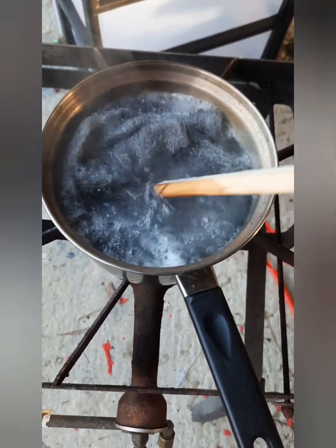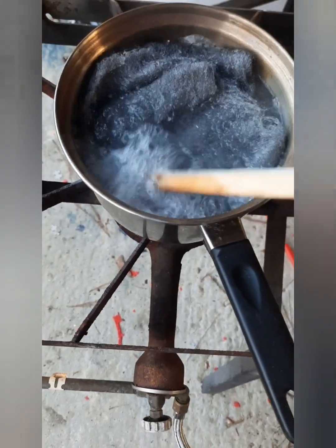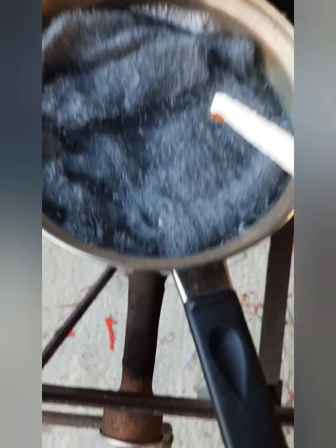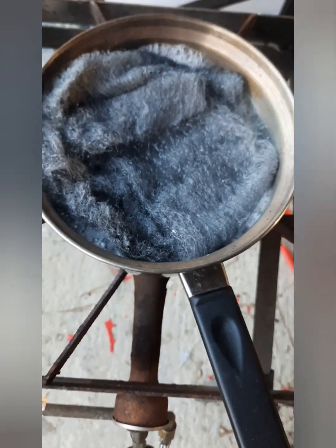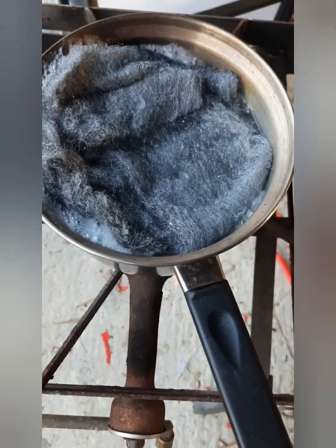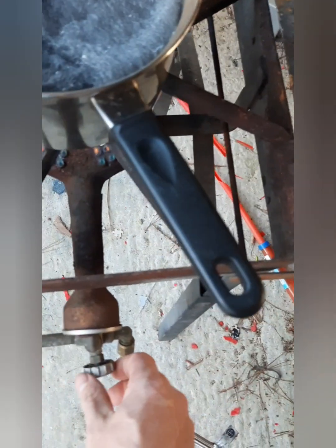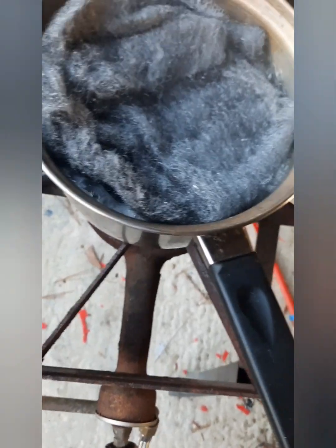You're gonna have to keep pushing your steel wool back down — it's gonna float a little bit. It's gonna be bubbling; the bubbling is from boiling but also there's a chemical reaction that's causing it to bubble as well. I highly recommend doing this outside because if you do not enjoy the smell of vinegar you're gonna enjoy it even less when you boil it. Turn that down to a low simmer.